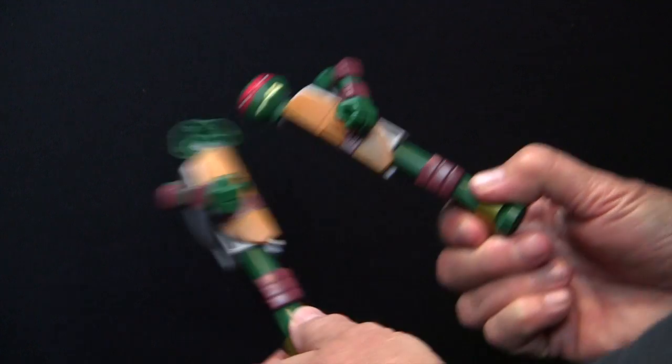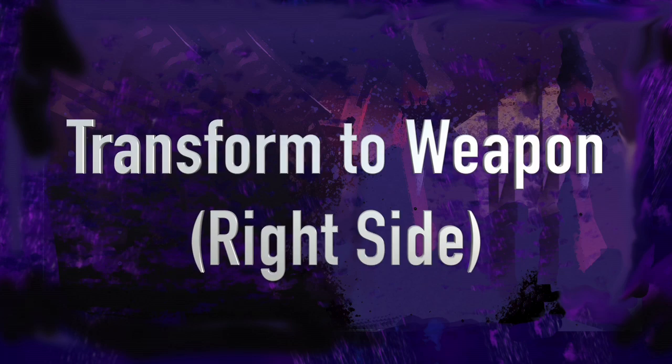First, hold the legs and pull the figure apart. We'll transform the right side first.